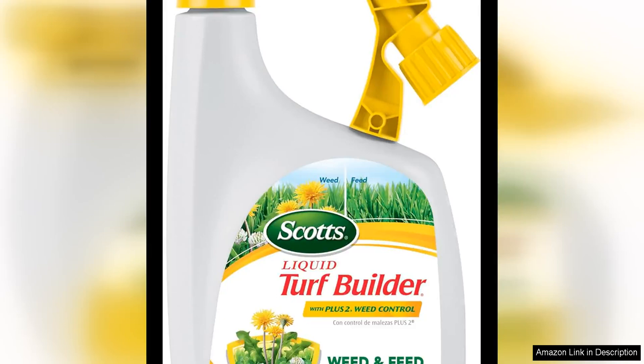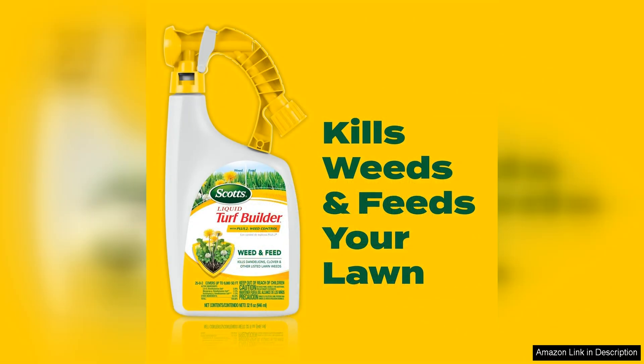Scott's Liquid Turf Builder with Plus Two Weed Control is a game changer for anyone looking to improve the health and appearance of their lawn. This product is a two-in-one formula that not only fertilizes your grass, but also targets and kills stubborn weeds like dandelions, clover, and chickweed.